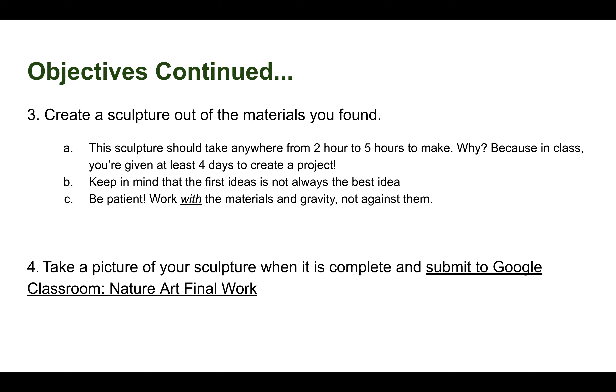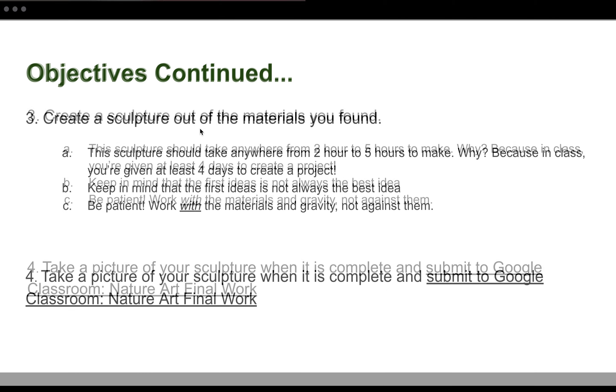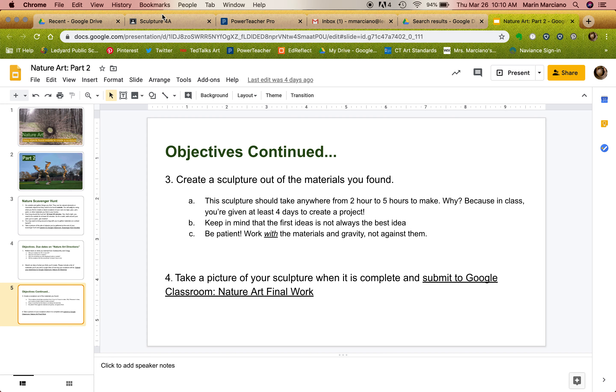It is more about the experience of using a different material, going outside, and drawing inspiration from Goldsworthy and Cragg to create this type of sculpture. You are not expected to finish until right before Easter — we have Good Friday off, so that is when it is due, giving you about two weeks. Take a picture of your finished sculpture and submit it to Google Classroom under the nature art final work assignment.